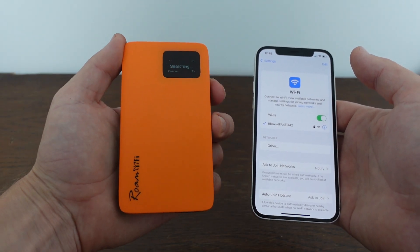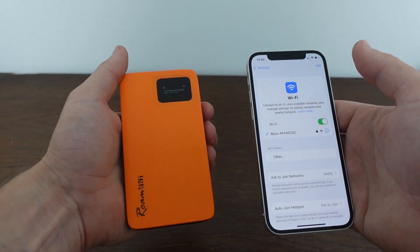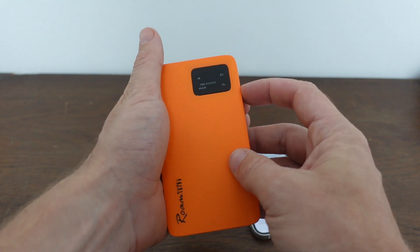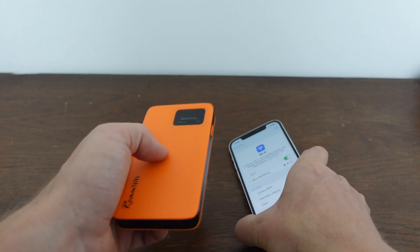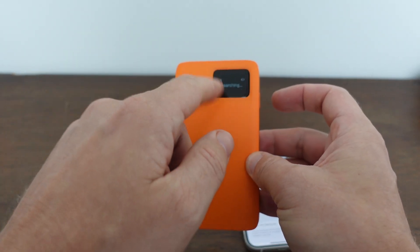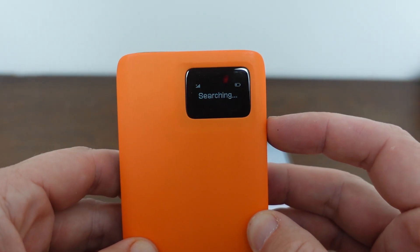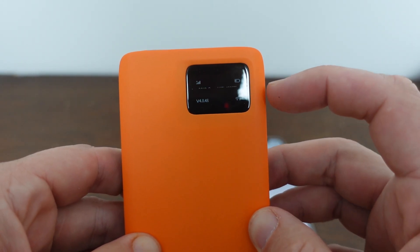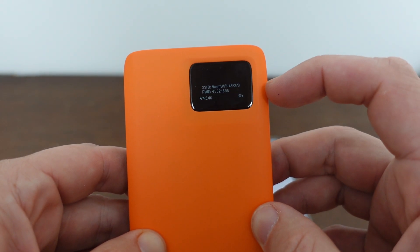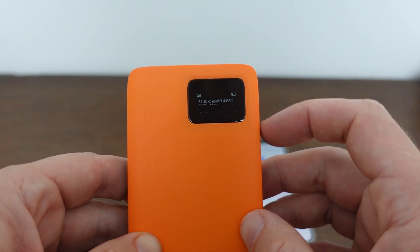We need to come over here and hit this power button one time to toggle through the screens. This main screen is what you get, and you can toggle back and forth between the main screen and another screen that has the security information, including the network name and the password.